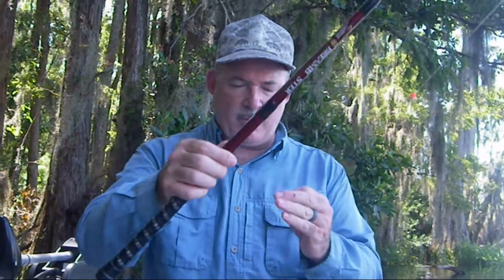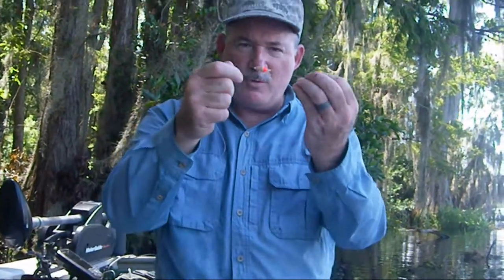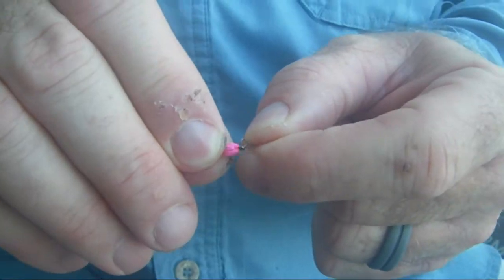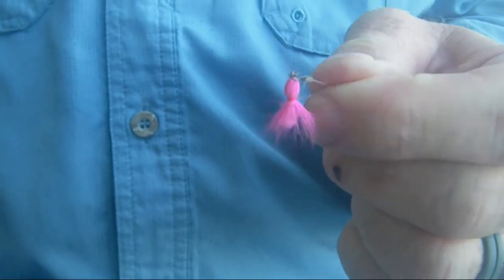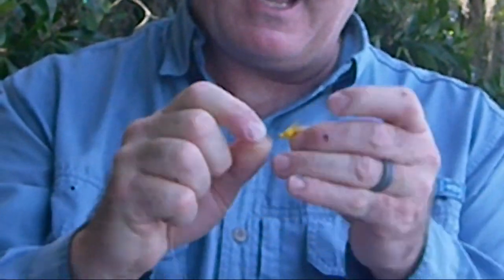So the way I rig it, I've got a line about the same length as the pole, and then I either sight fish it without the float or use a little balsa float, and then about 12 to 18 inches, and then I put a little clip so I can quickly change between sizes and colors of the sally, and then I clip the lure on, which is a little fly.